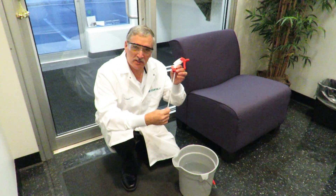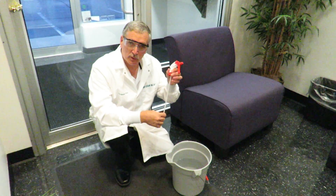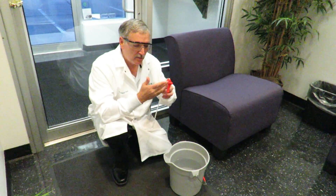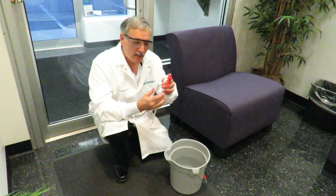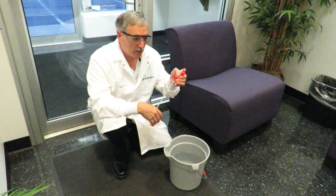Professor Ford here, and today I want to talk to you about the trigger sprayer. Many times when the trigger sprayer stops working, it's simply because you've got a chemical buildup in the head and it's clogged up. When that happens, your trigger sprayer is not working.